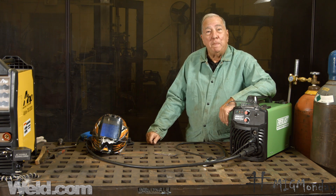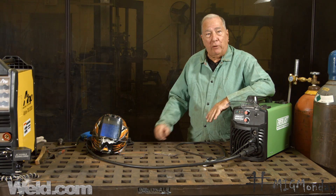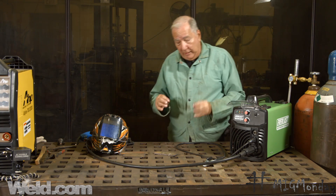Welcome to MIG Monday. I'm Paul. Today we're going to talk about proper placement of a weld in a fillet joint. How do we achieve that? What do we have to do as far as torch angles and stuff? I want to show you that today.